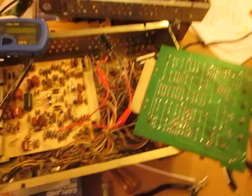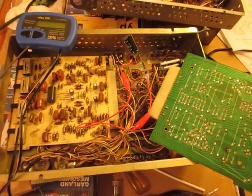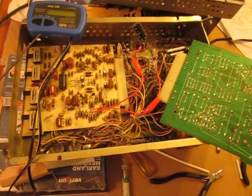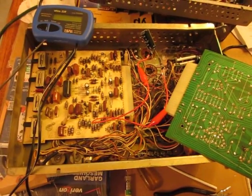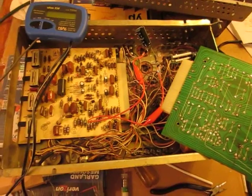Hello. I'm recapping my SHP1 amplifier, which is different than the SPH3 amplifier. This is their earlier model. This one has the original electrolytic capacitors in many areas, so I was recapping it.